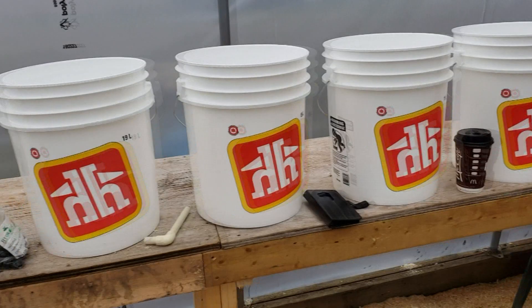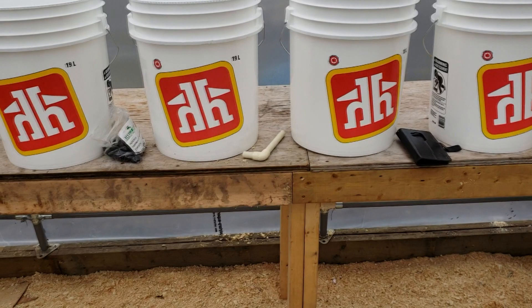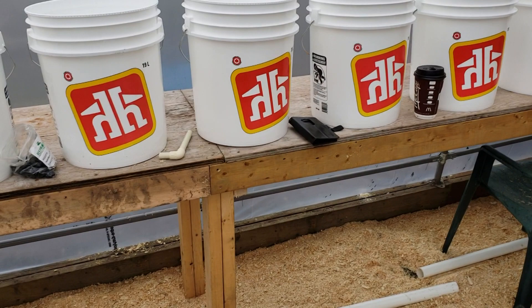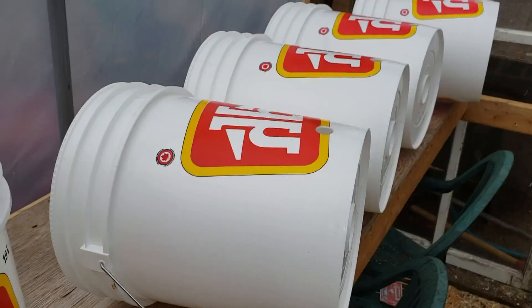Right now I'm going to start drilling my seven-eighths hole in each one of these pails. I'm using a seven-eighths speed bit because I couldn't find a seven-eighths hole saw — it really doesn't matter what you drill the hole with as long as the grommet fits nice and tight. Between each bucket along the edge of the bench there will be a strawberry plant, using three-inch net cups to help take up more space in the greenhouse.